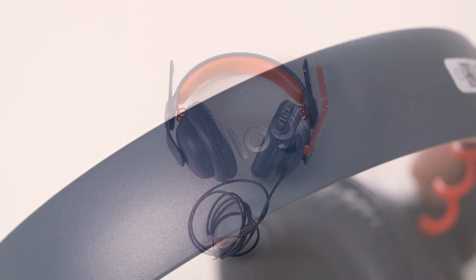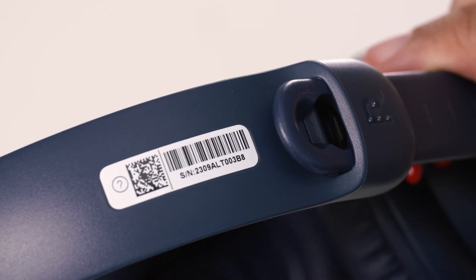We also considered the specific needs of teachers, tech directors, and educators. They need a versatile wired headset that's easy to deploy, inventory, repair, and manage, so in classrooms that use many device types, educators can keep students doing what they do best — learning.